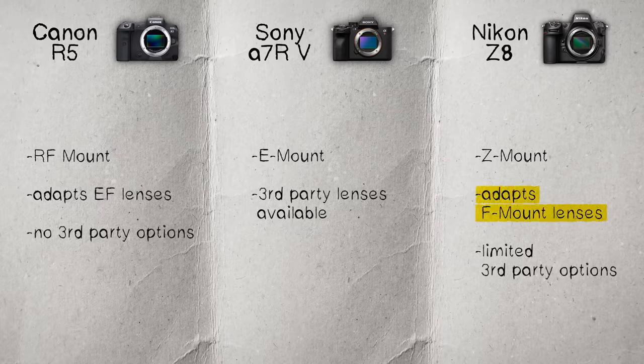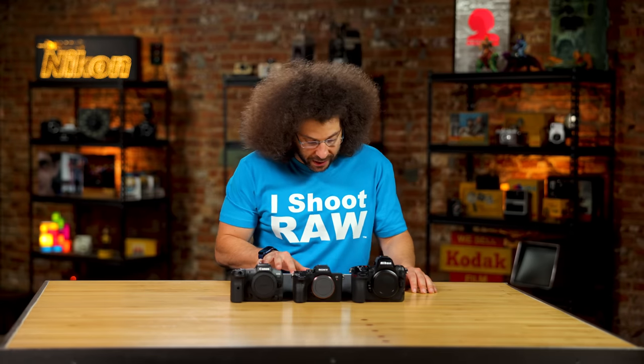With the Nikon and Canon, you can adapt older lenses — F mount Nikon lenses on the Z8, and EF glass on the Canon — without losing any focusing ability. I do that all the time with the Canons.